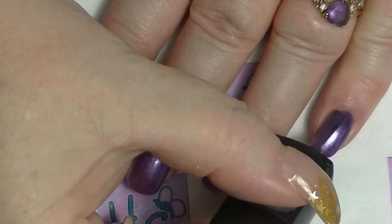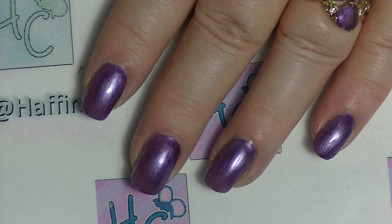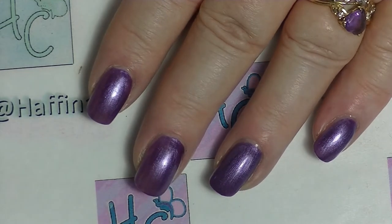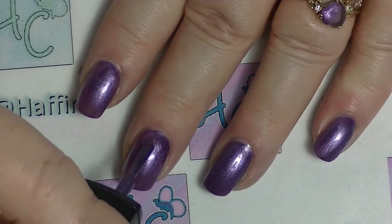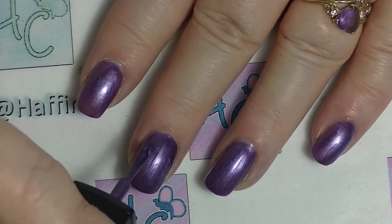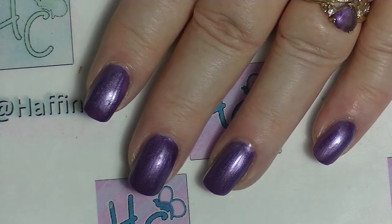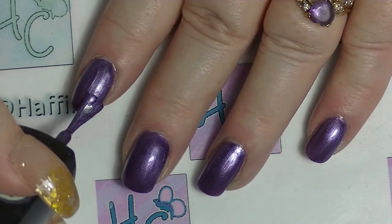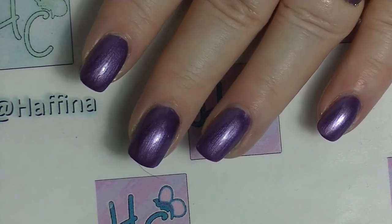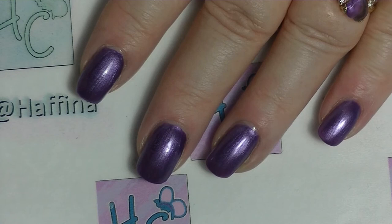One good thing about chrome polishes is that they generally dry really fast. However, they often do not respond well to top coat — it can completely change the colour or remove the chrome. So that is something to take into account. They're kind of a one-night kind of polish — you put them on for a special occasion and you don't expect it to last past midnight. But it does cover completely in two coats and it's a beautiful colour. I will insert a swatch picture.